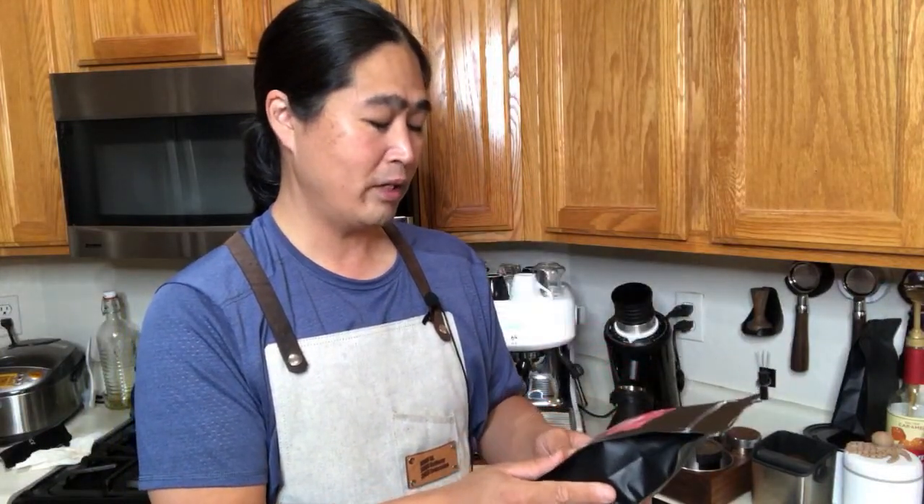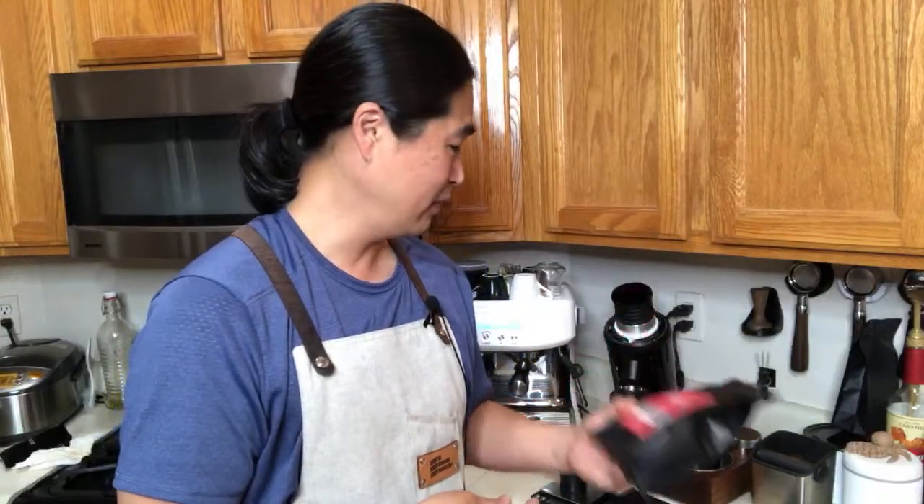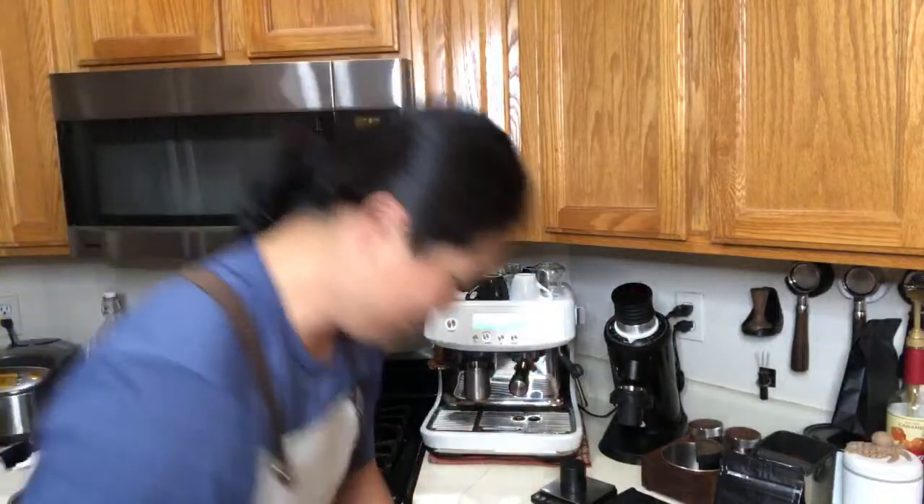The tasting notes are strawberry, lemon, and papaya — it's going to be really good. This one was roasted on June 14th, about four weeks ago. So let's dial in this one and then I'm going to show you how to use a single basket this morning. It's going to be a lot of fun.